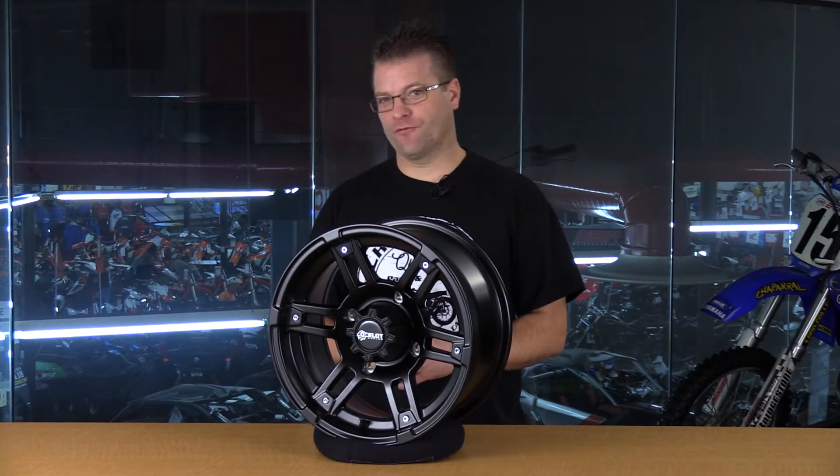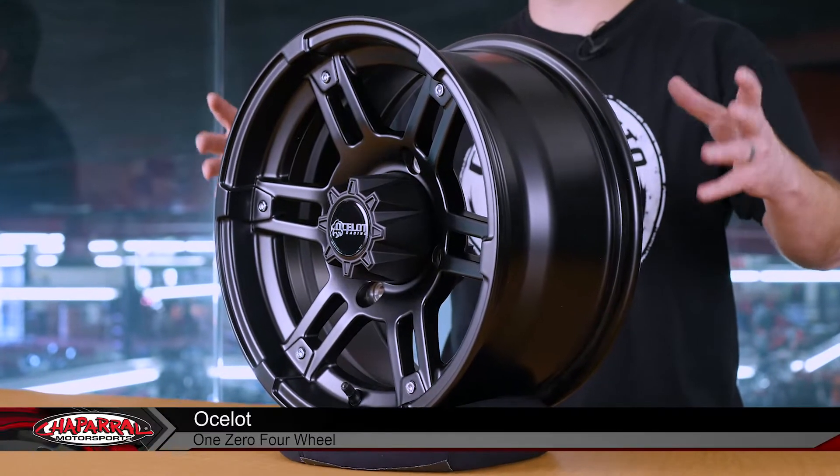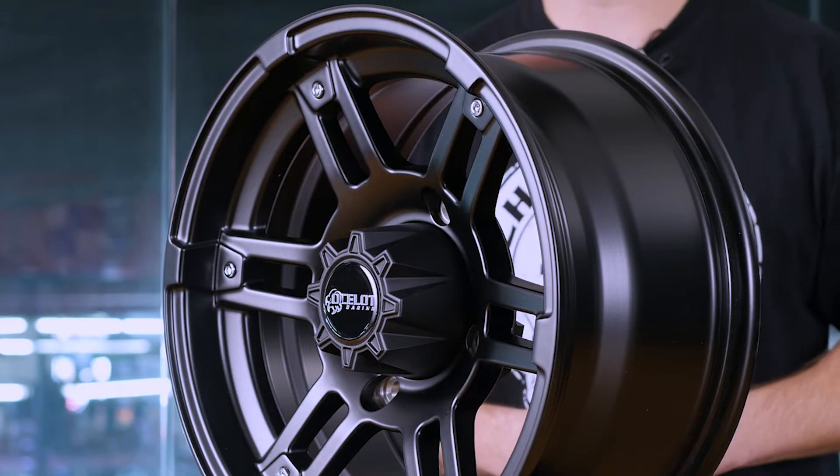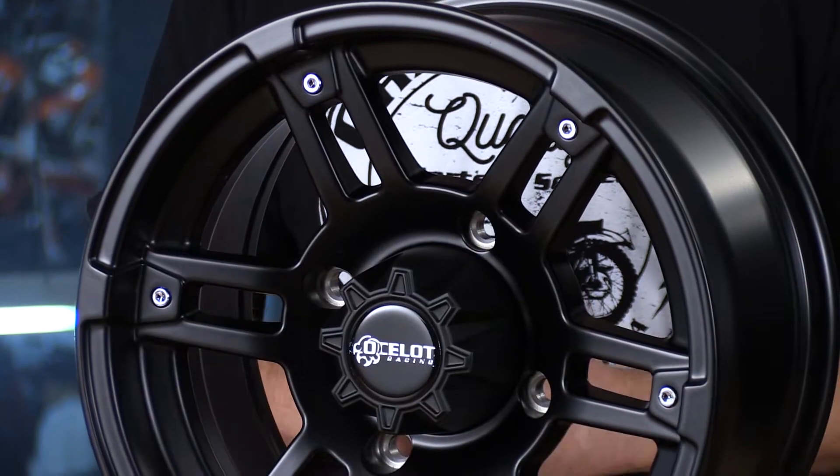Hello, I'm Kyle from Chaparral Motorsports, and here in front of me is the Ocelot 104 cast aluminum wheel. This wheel is really exciting. We went to great lengths to bring this wheel out, so we have a value price point aluminum OEM replacement wheel that really doesn't break the bank.